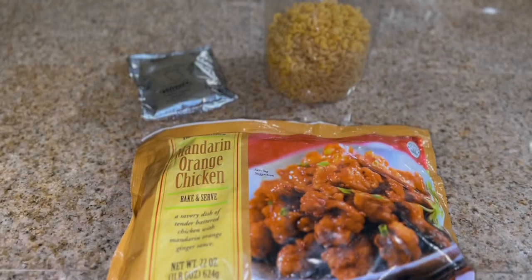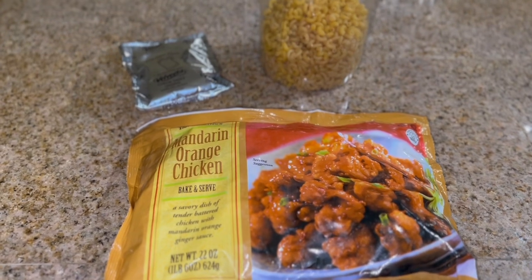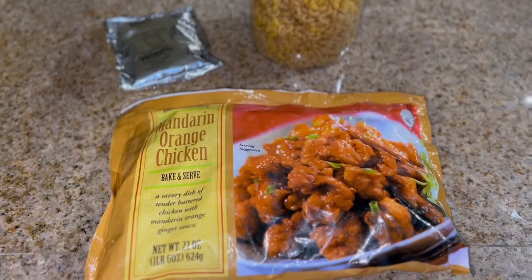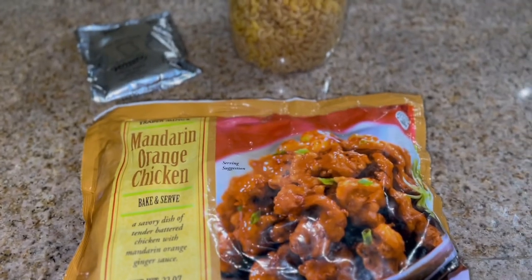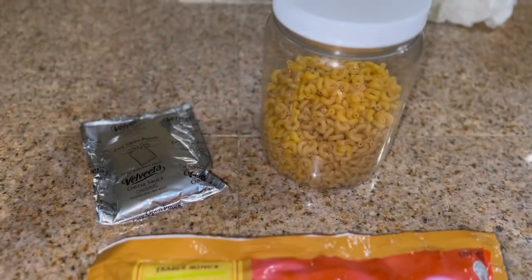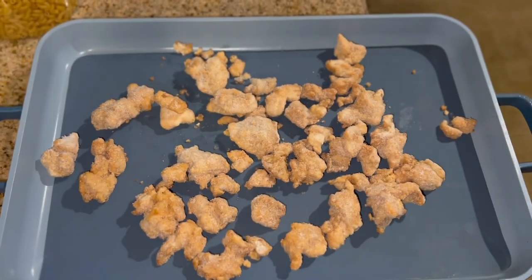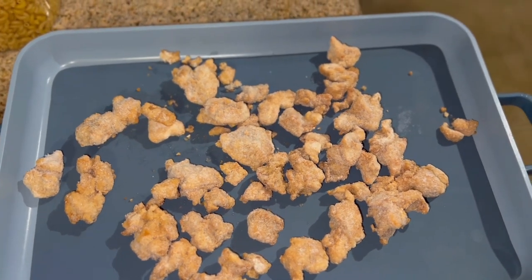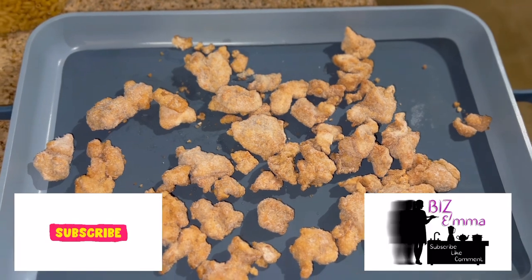For tonight's dinner, I forgot to take out bacon — I was going to make carbonara. But since I forgot the bacon, I'm improvising. I have some mandarin orange chicken in my freezer and some mac and cheese I'm going to throw together. I preheated my oven to 400 degrees, laid out the chicken, and threw it in the oven to cook for 20 minutes.